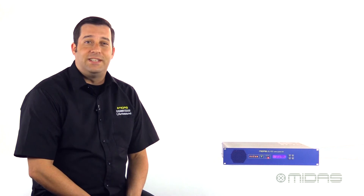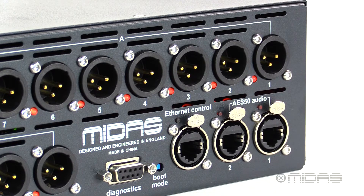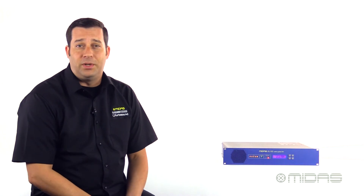Let's check out the back panel where all the connectivity happens. First, the 24 balanced XLR outputs. Next, we have two ports of AES50 and a port for Ethernet connection, all on locking EtherCon connectors. And finally, a switch-mode power supply that automatically adjusts to variable voltages, making it globally compatible, all on an easy IEC connection.